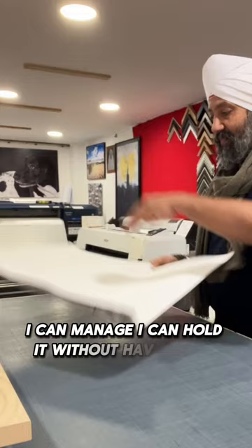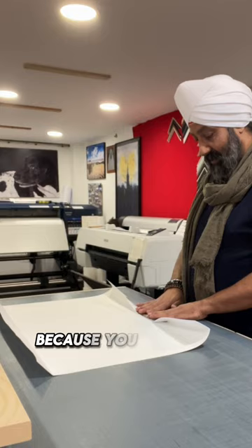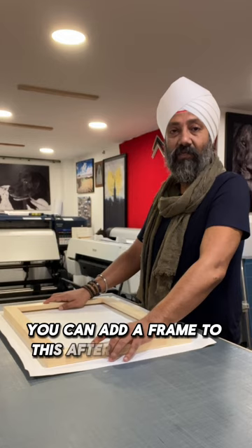Some people may have sweaty palms. I've been quite fortunate not to have that, so I'm okay to actually hold these prints — as you can see, as I rub it like that, there's no damage to the print's finish. This is a nice poly-cotton canvas, really nice. We've used it for a long time, especially for weddings — very durable. You can add a frame to it afterwards if you want.